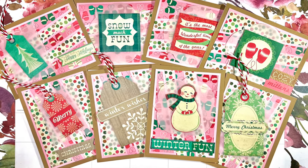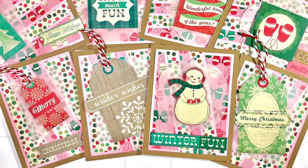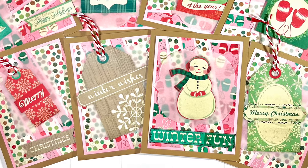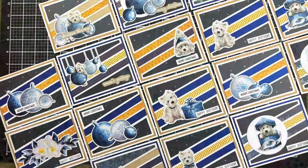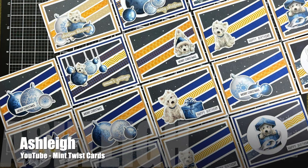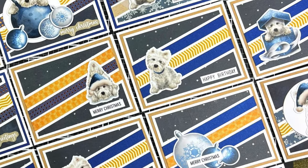Amalia, who shares on the Cool Cakes and Crafts with Amalia YouTube channel, created a set of bright, fun winter cards this month. I like how she has rotated half of hers and those big bold focal points.